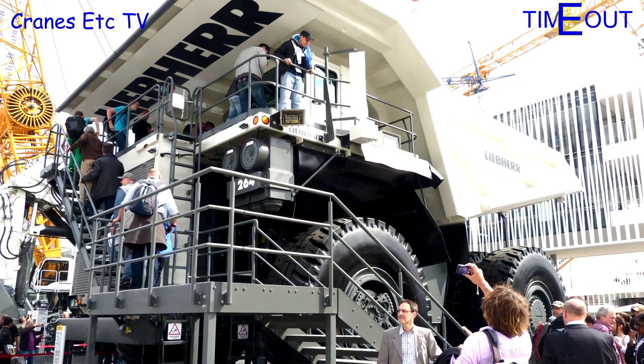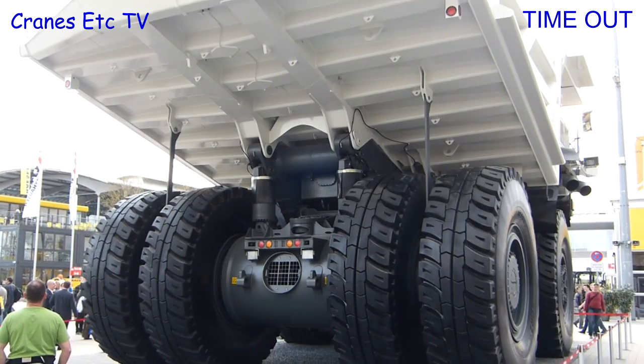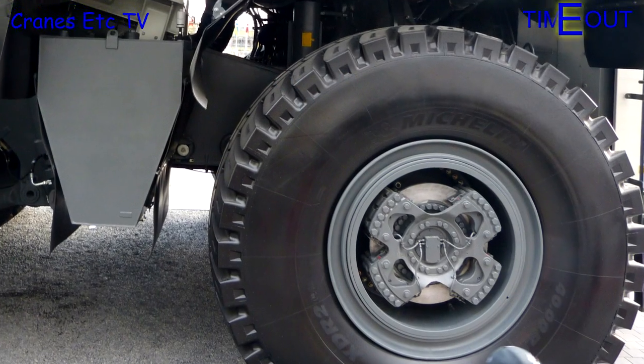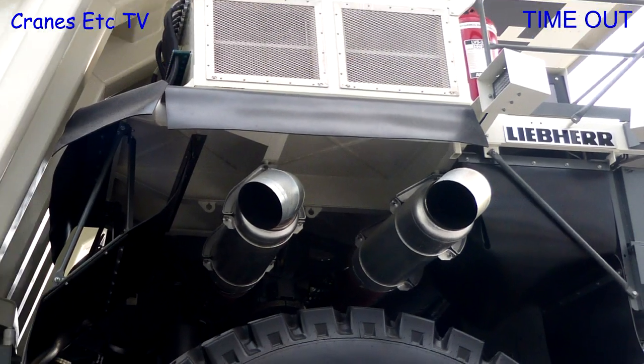It is usually hard to see a real mining truck in real life but there was a T264 at the Balmer exhibition in 2013. This allowed a close look at some of the details of the real machine and it also allows you to see that the Conrad model is a pretty good representation of those details.